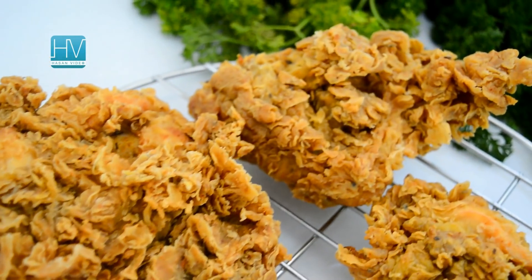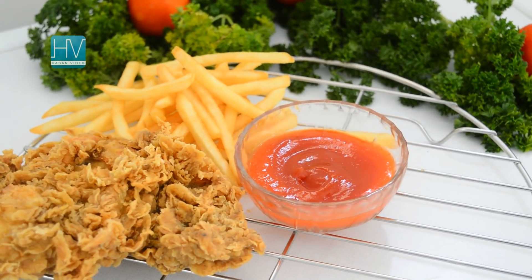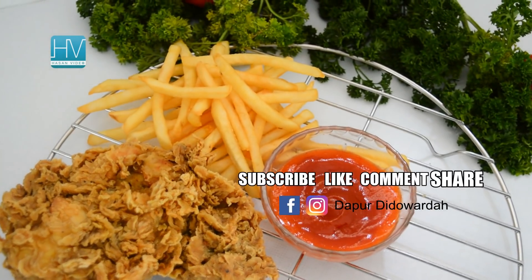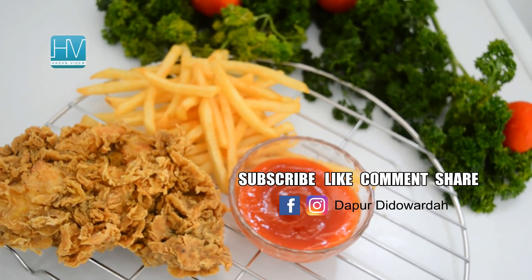Thank you for watching! Don't forget to subscribe to our channel, The Hasan Video, to get updated videos every week. Don't forget to give a thumbs up, add the video to your favorites, and leave your comment below. Thank you so much! Bye-bye!